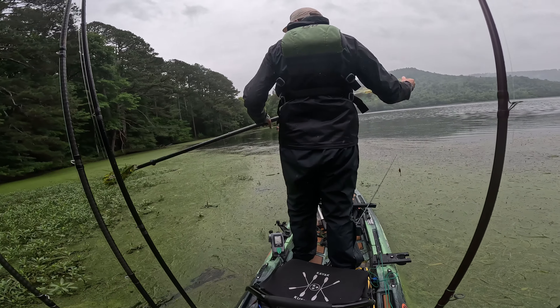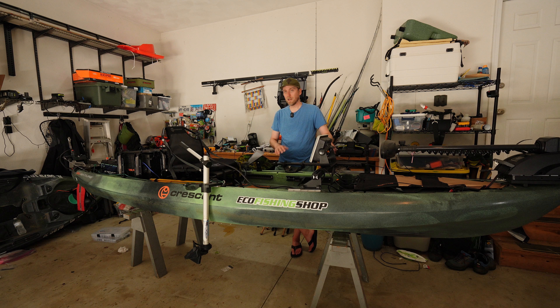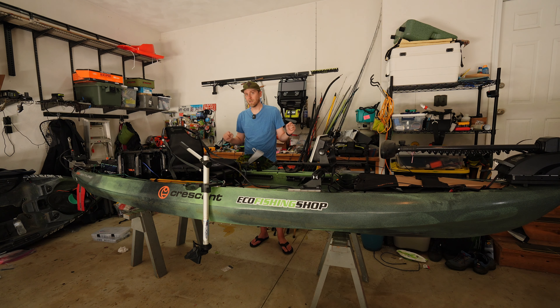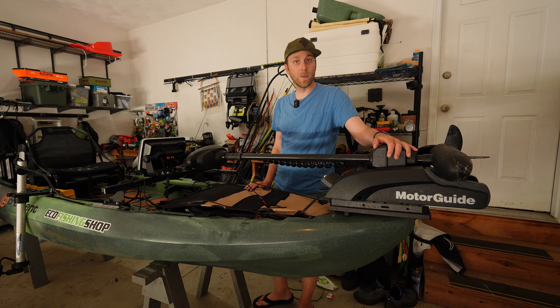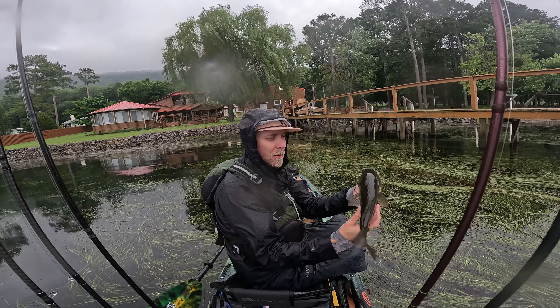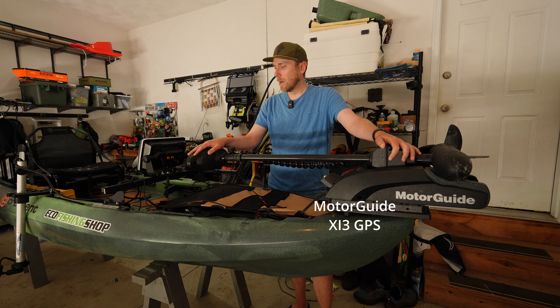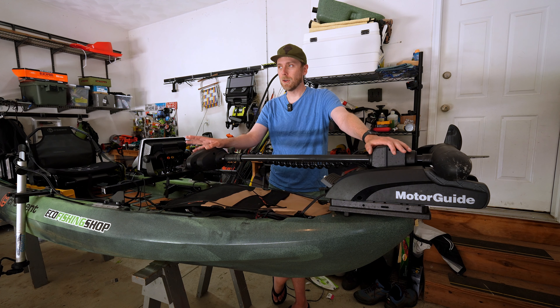I'm going to talk about some of the things I love about this kayak, some of the things I wish were a little bit different, and give you a walkthrough of my fully rigged double motor kayak rig. I've had this kayak for most of the spring. I have fished two tournaments out of it. I've used it with both this motor and the NK300 — this is the XI3. I never really fished both at the same time. A lot of tournaments don't actually allow double motors.